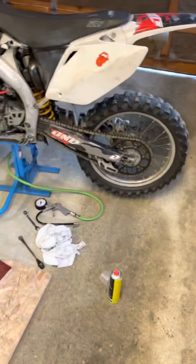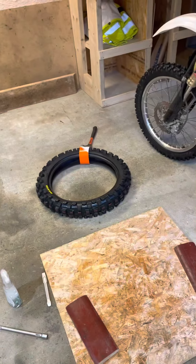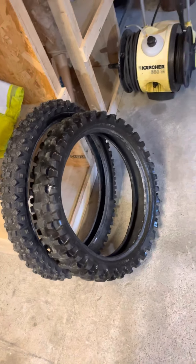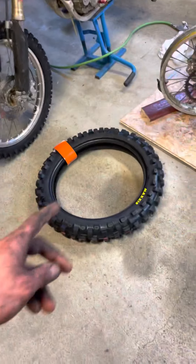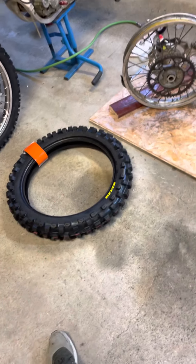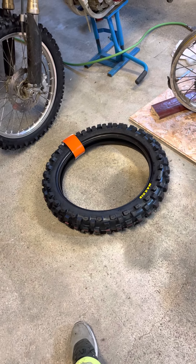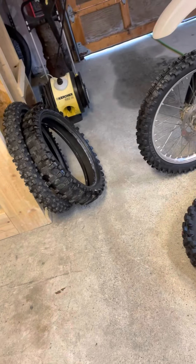Hopefully that will work out good. The old one is off - that was a hard rubber so it gave me a bit of a struggle. But this new one is much softer - not a little bit, actually much more softer - and it should be okay. That is the old one, I don't know how old it was.